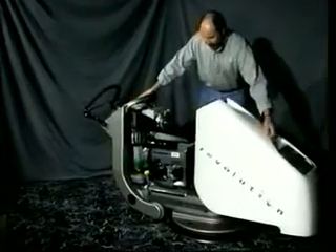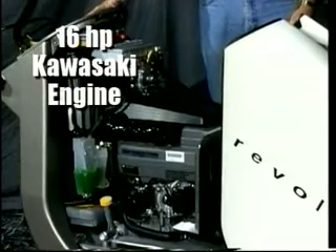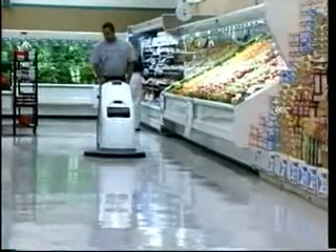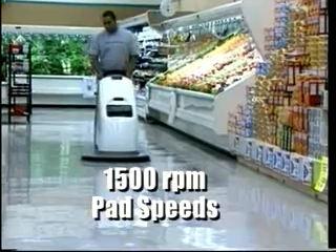The body slides away easily for convenient access to Revolution's impressive power plant, a 16-horsepower water-cooled Kawasaki engine. Revolution boasts performance rates of up to 34,000 square feet per hour, with pad speeds of 1,500 RPM.